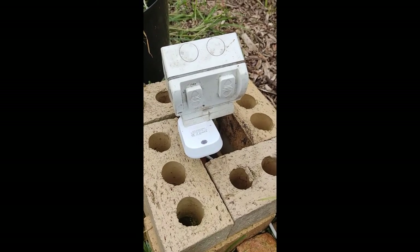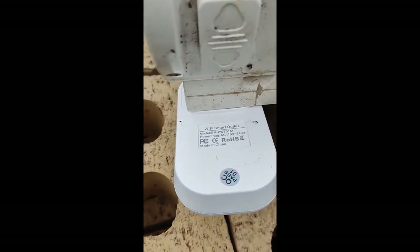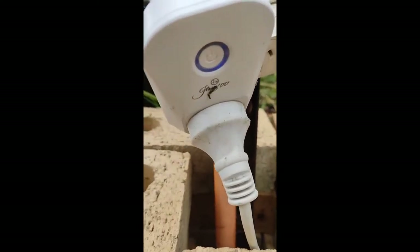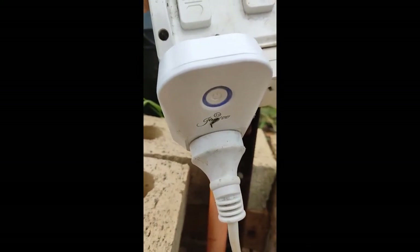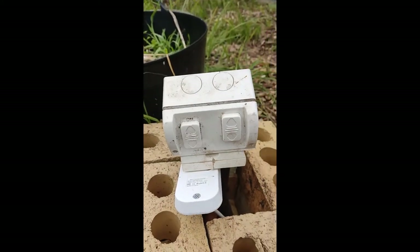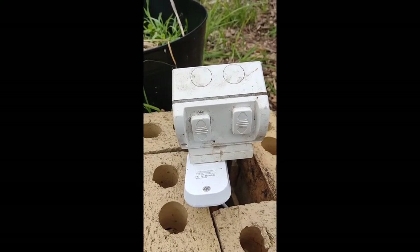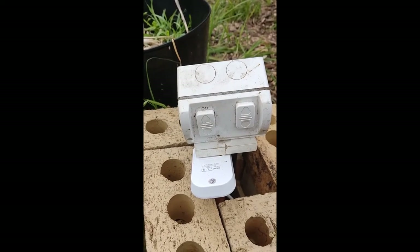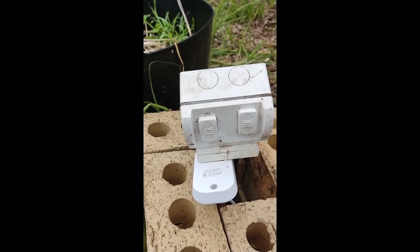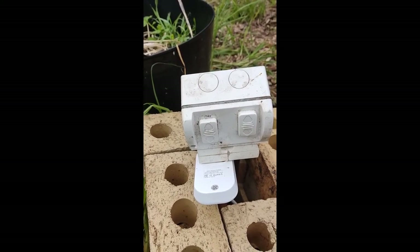So you might ask what controller I'm using to time the flood and drain. Effectively this is just a little cheap WiFi smart outlet that you can buy from Bunnings. It basically allows you to program during the day how many times you want it to turn on and off. I time it for about 2 or 3 minutes, which is equivalent to the amount of time the 60 watt pump takes to fully flood the 90mm PVC plumbing. It was a bit of trial and error rather than exact calculation to see how much went through.